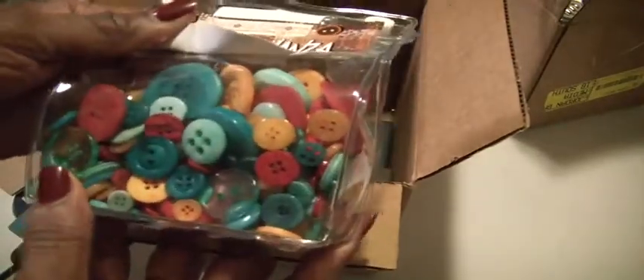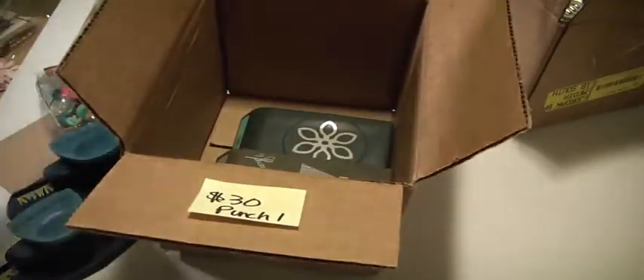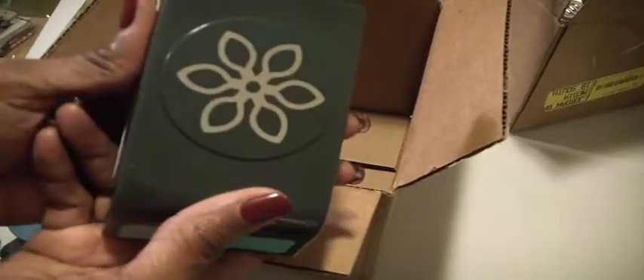There's also this bag of buttons — buttons galore! Lots of really pretty, fun summer colors. And there is this punch here which has two triangles: one is a scalloped edge and the other is just regular, to be layered. Then there is this flower punch here.